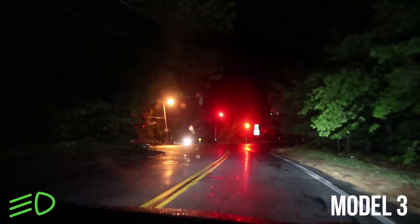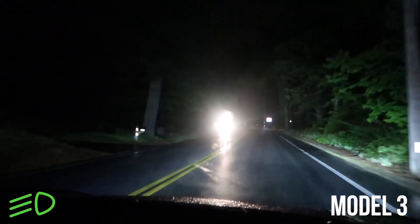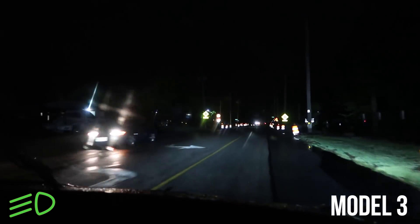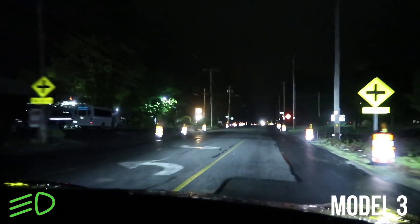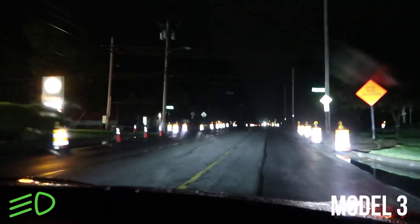There's a car coming — it got that. We're passing the cars now, and it switched. Car coming — switch back. It's doing a great job. Keep in mind the Model X is a high-end luxury car costing over $100,000. This car starts at $35,000, and it seems to have pretty much the same system in it.